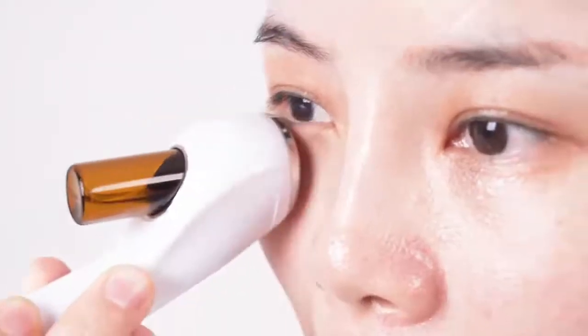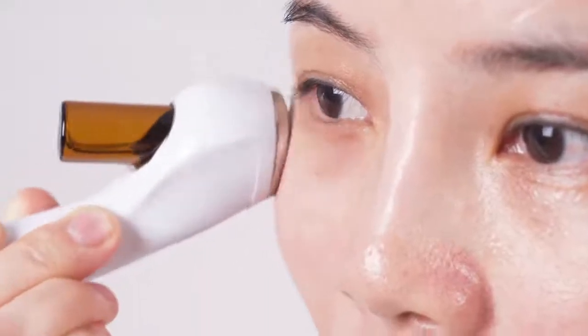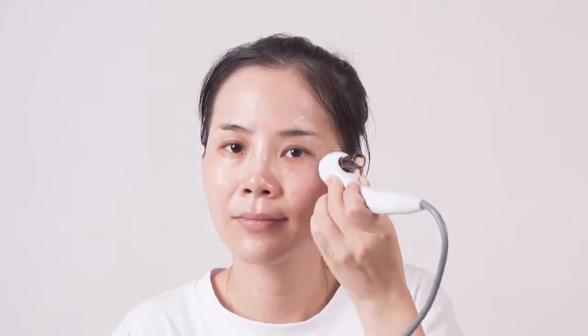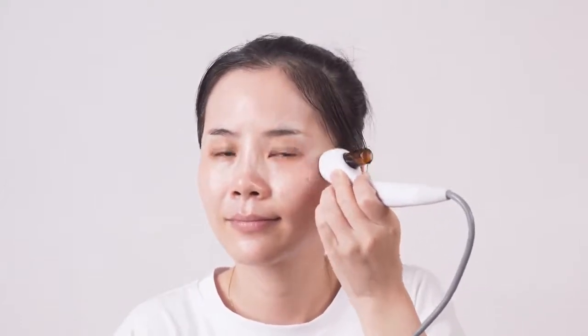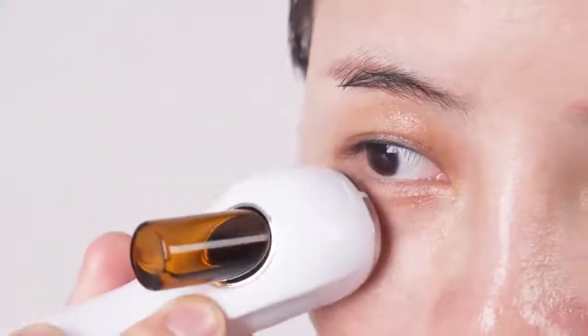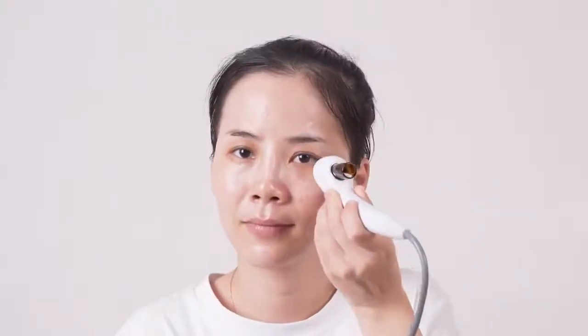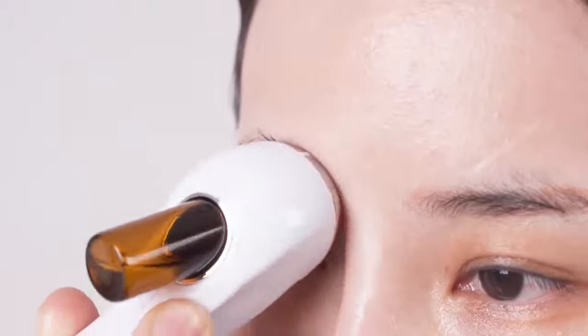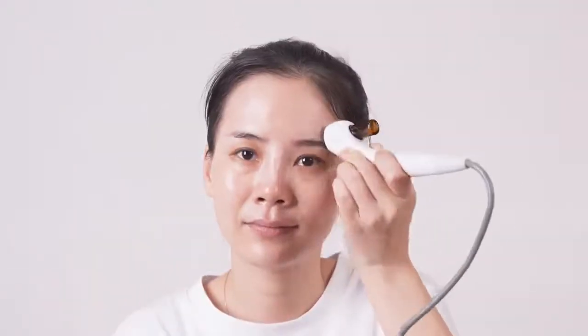Move in small circles from inner corner of the eye to the temple for 3 times. Lift from the inner corner of the eye along below the eyelid to the outer corner of the eye, operate for 3 times. Lift from the outer corner of the eye to the hairline for 3 times. Lift from the inner corner of the eye along the upper eyelid to the end of the brow, operate for 3 times. Do the same to the other side.